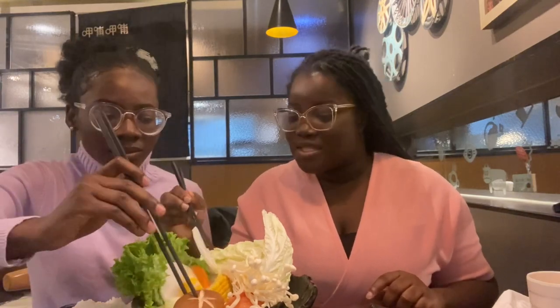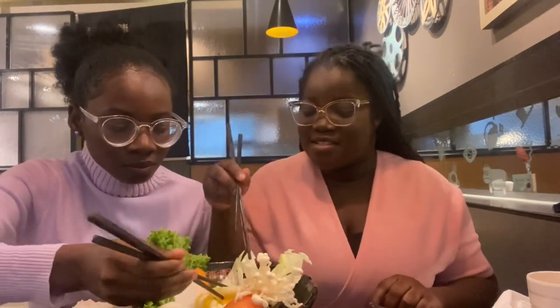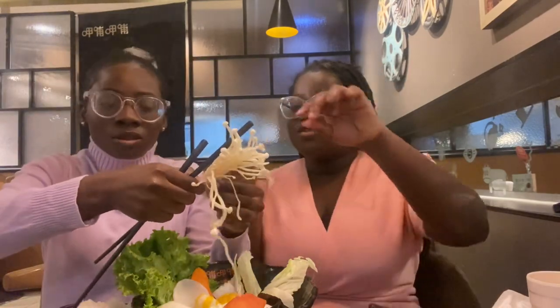This is us putting the vegetables and meats into the hot pot in front of us — that's what we're doing here. We're putting everything inside. It's cooking now. There's this one ingredient I'm not too sure about — I'm going to divide it. What is it? I don't know — it's not pasta, it's very thick, like small... I don't know, just put it inside.